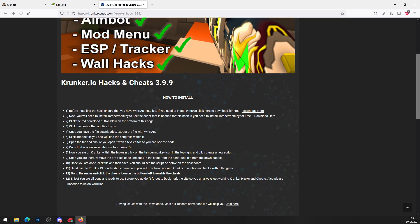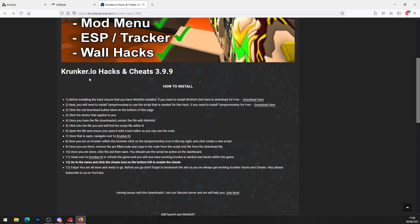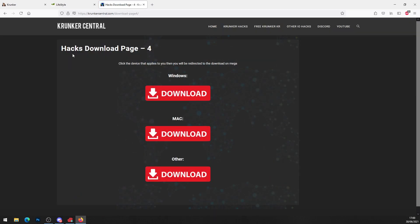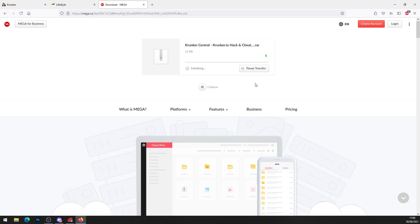Now that you've got WinRAR and Tampermonkey, head back to the original post. Scroll down and click the big red download button on the page where it says 'Krunker.io hacks and cheats 3.9.9' — or whatever version is current. This brings you to a download page for Windows, Mac, or other. Click on your platform and it will bring you to mega.nz. You'll see a big green download button — click it and download the file to your computer.